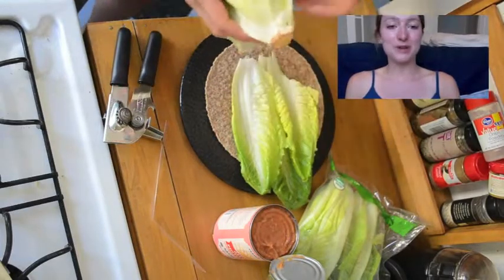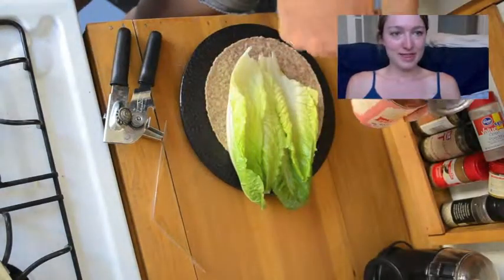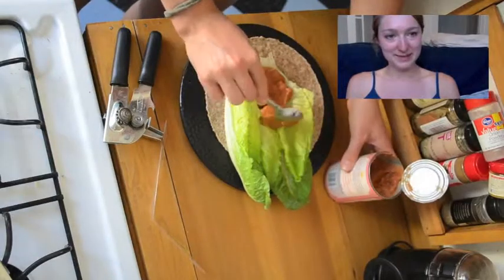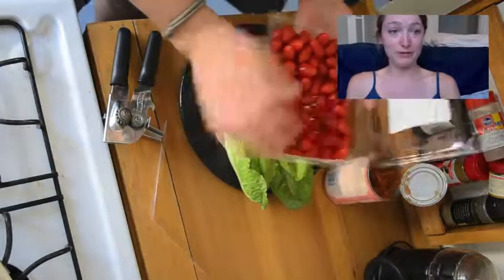Romaine is so dang good for you — stack it on, eat that stuff in abundance. Then put on some of those fat-free or low-fat beans and spread those around. I got these from Trader Joe's; I think they're organic. Really good refried beans.